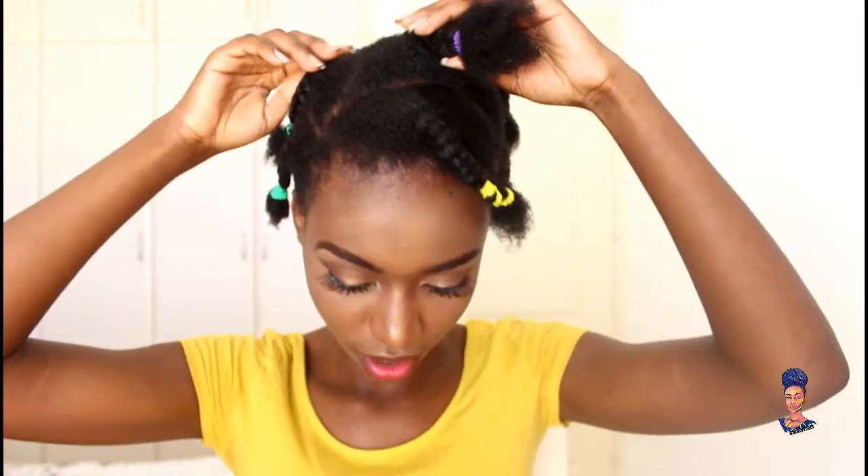So I braided my hair in eight sections — two at the back, two by the side, two in the middle, one in the middle, and one in front. I'm going to take down these braids now.